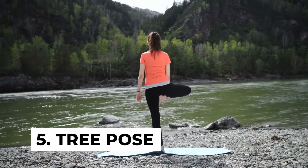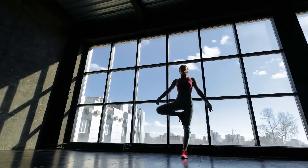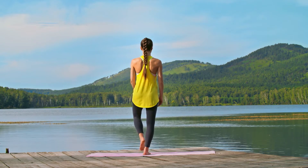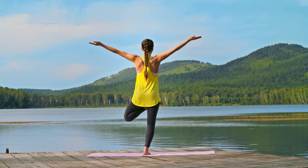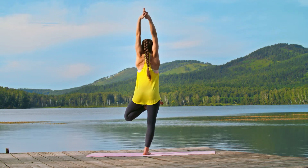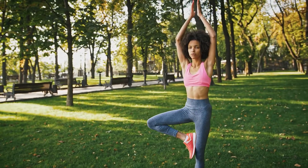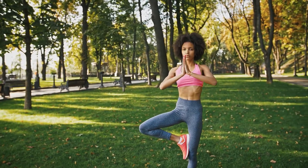Number five: tree pose. The tree pose is an effective height gain exercise that activates the pituitary gland and promotes growth hormone production. To do the tree pose, start by standing with your feet together and your hands by your side. Now keep your right leg firm, bend your left knee and place the sole of your left foot on the inner thigh of your right leg. Now join your hands in front of your chest, raise them overhead, and tilt your head backwards to stretch your neck. Hold this position for 30 seconds.